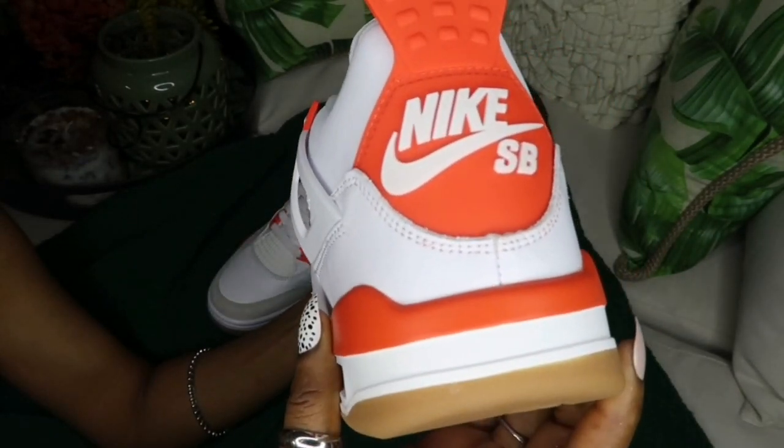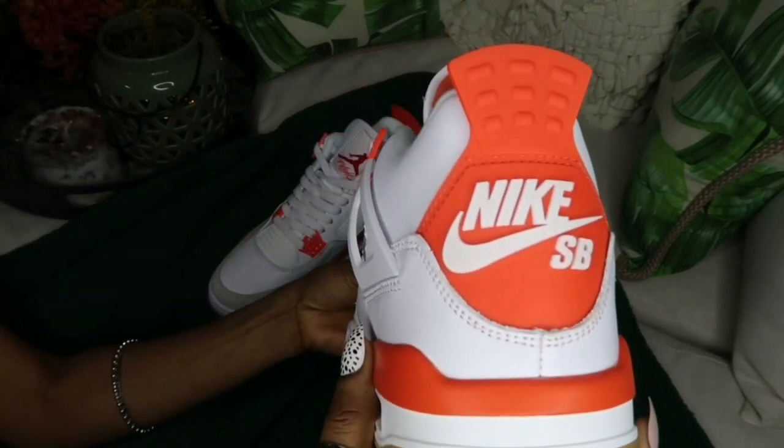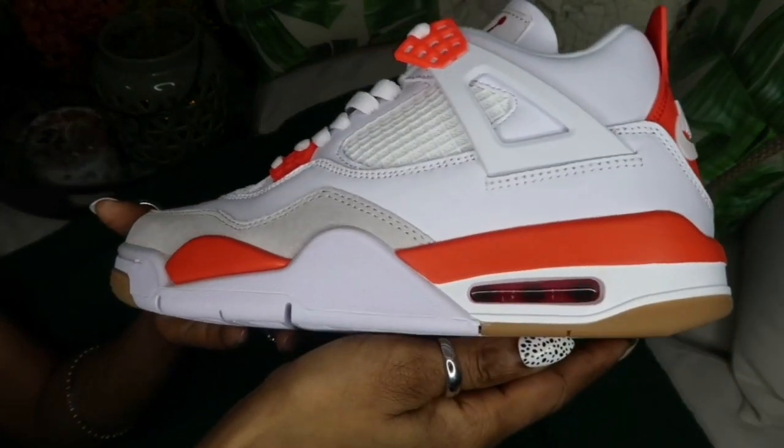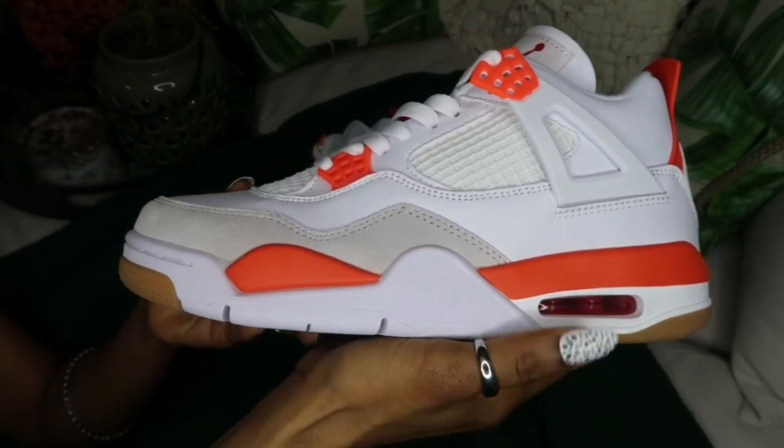What do you think about those babies? What are your favorite color Air Jordan styles and would you rock those? Stay till the end — I'm gonna try those babies on for you guys to see.